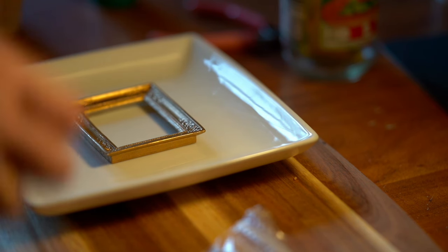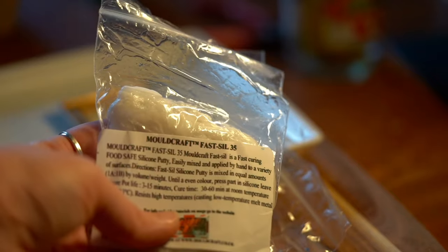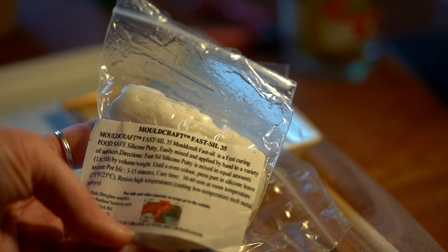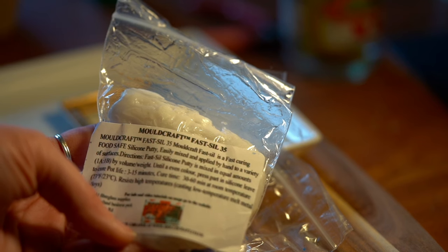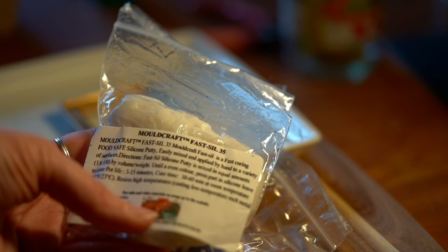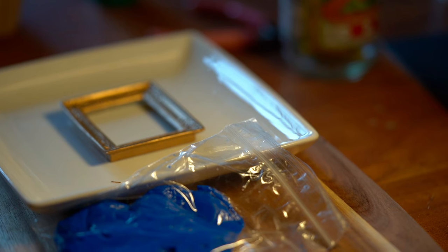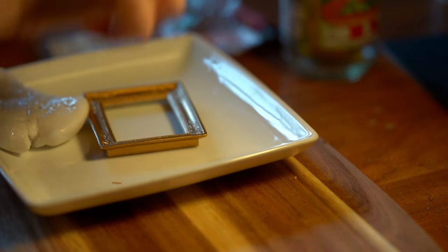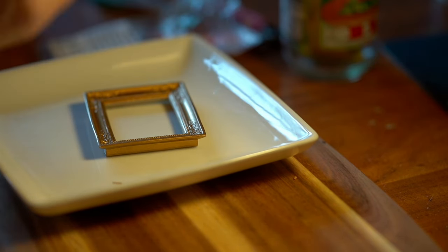If you haven't watched my previous video, basically I'd ordered this silicone putty where you mix the white together with the blue, and once those two components are fully mixed it starts to react and harden. What went wrong was — the instructions say pot life three to fifteen minutes, and there's a big difference between three and fifteen minutes. I was mixing the two components together and it just suddenly hardened, so this time I knew I had to be really, really fast.